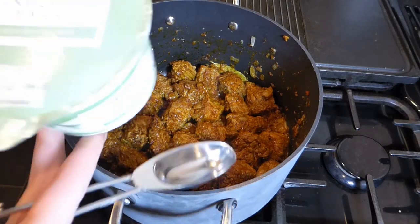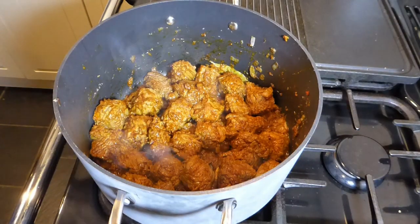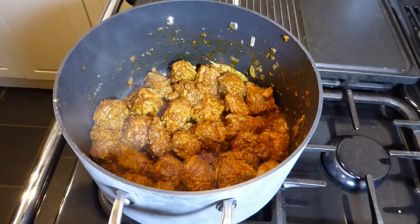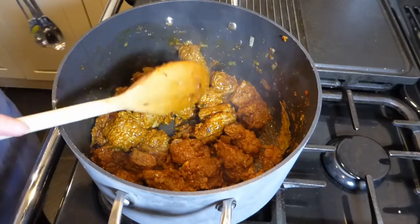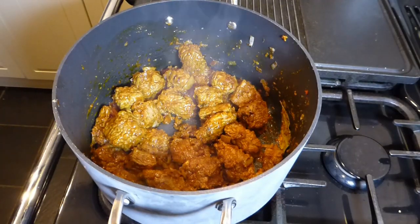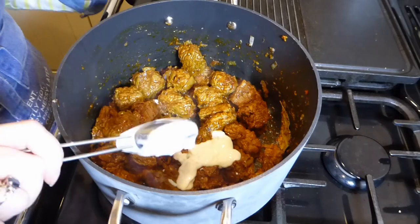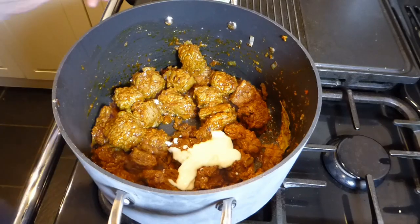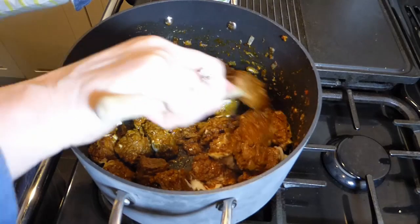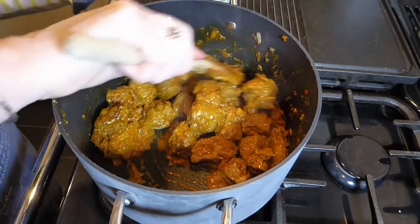The next thing we need to do is add some yoghurt. I've used zero percent fat yoghurt here. We need to add six tablespoons. Some people say that zero percent fat yoghurt makes it split, and I guess it does in some instances, but in this recipe it doesn't really matter and you definitely don't notice it. So if you're looking to save calories, this is an easy way to do that. If not, just use any natural yoghurt, even full fat. Add the six tablespoons a couple at a time.